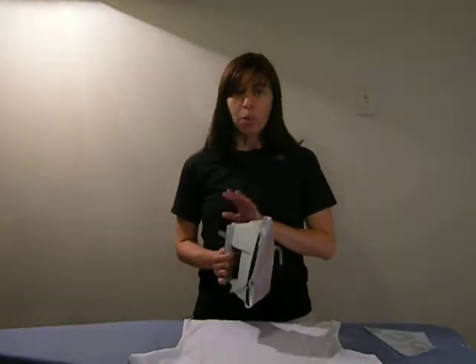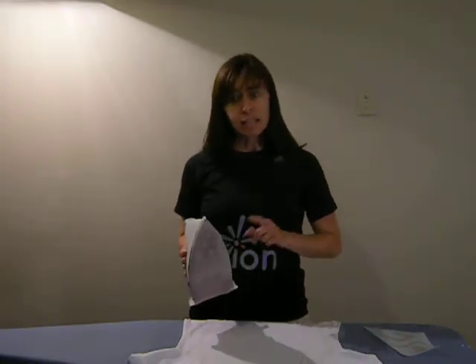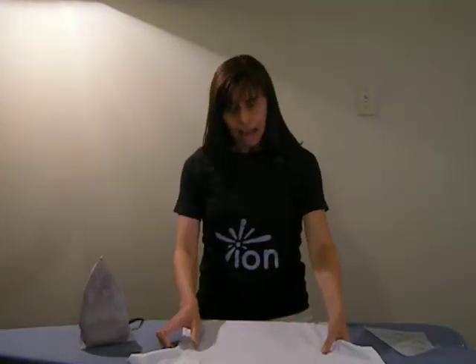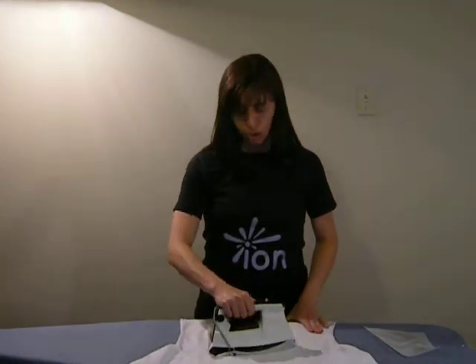Set your iron on a medium setting and wait for it to heat up, and make sure that the steam setting is turned off — that's important. I've already done this, so I'm ready to go. You want to lay the garment flat and press it lightly in the area where you're going to apply the ion, just to get out any moisture and wrinkles.